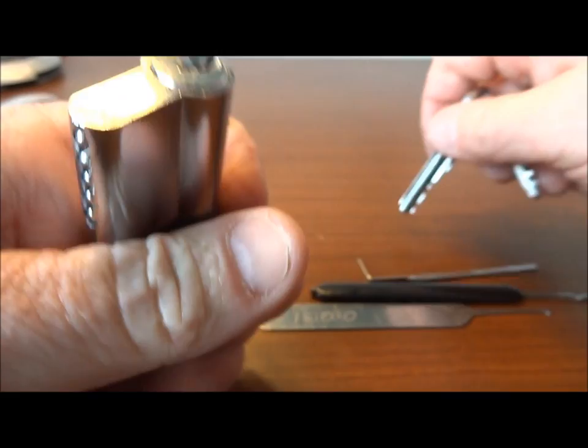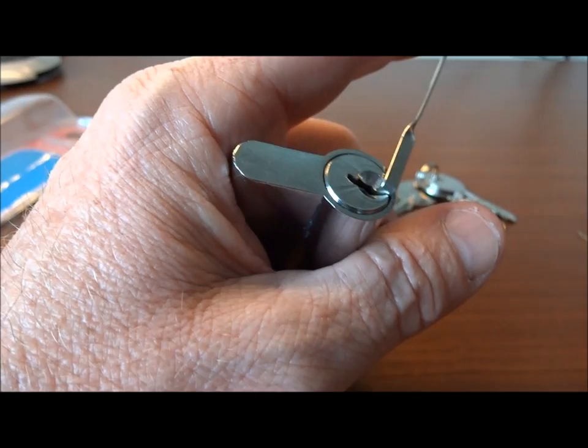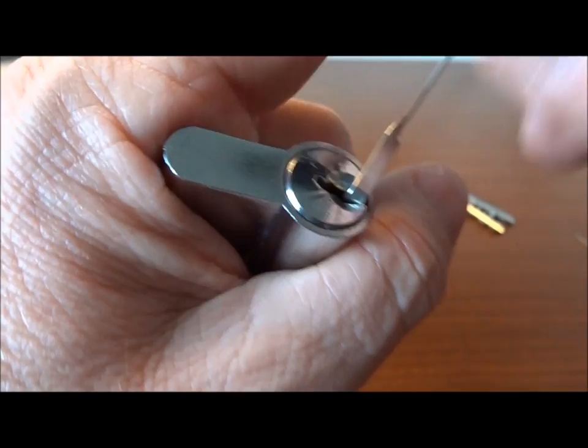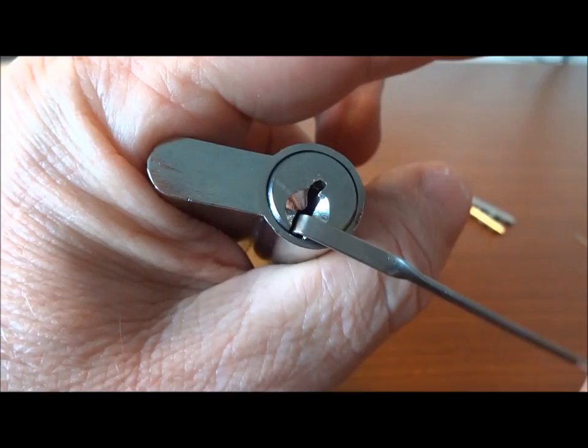Let's see how many different ways we can find to get this open. First let's try to see if we can use a rake on it — I'm going to use basically a Bogota and see if we can rake these open. I might have over-set something there, but there we go — we can rake it open.